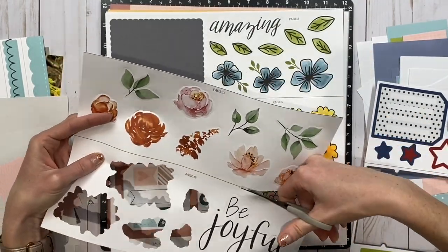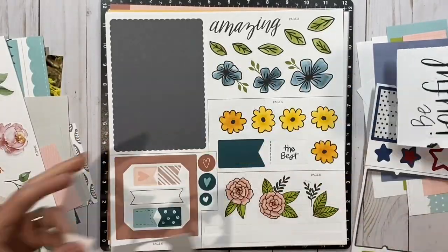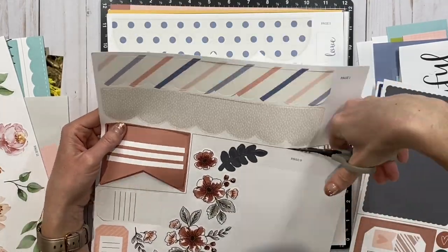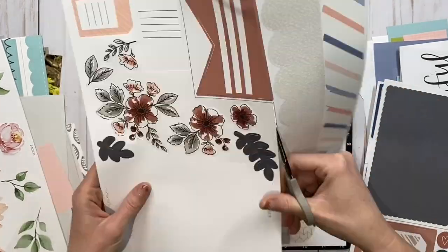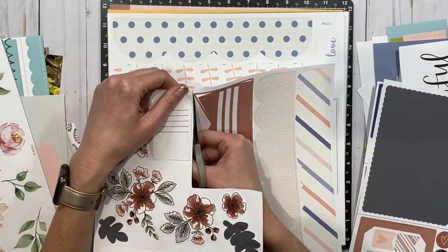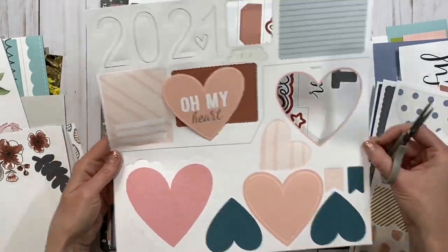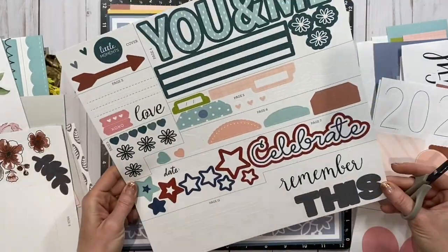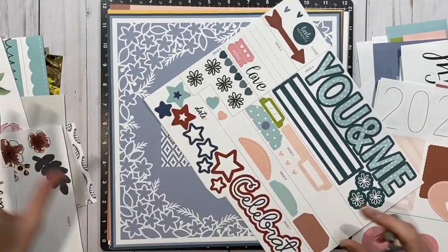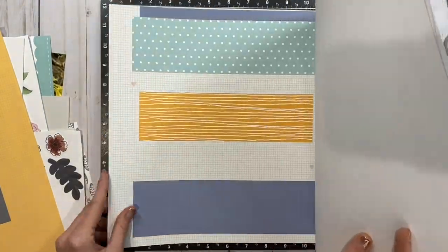I pulled all of the die cut sheets so these little pieces will just pop right out really easily as die cuts. I'm separating what is supposed to be used on these pages from the kit and setting them to the left side, and all of the other pieces for other pages go to the right — you can see that heart already popped out. Then these are stickers, and I'm cutting apart the stickers we'll need for this layout and setting the others aside along with the two base pages.